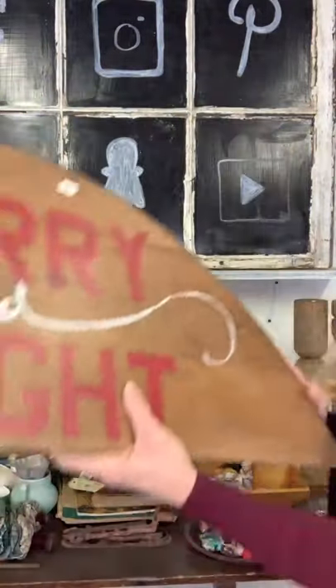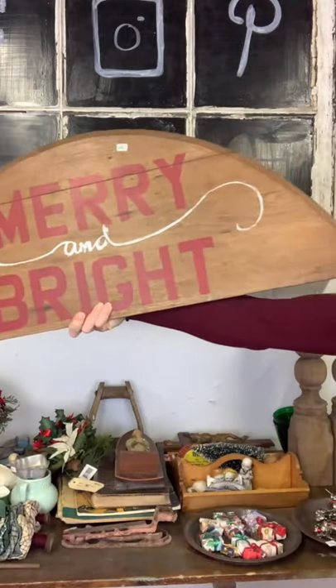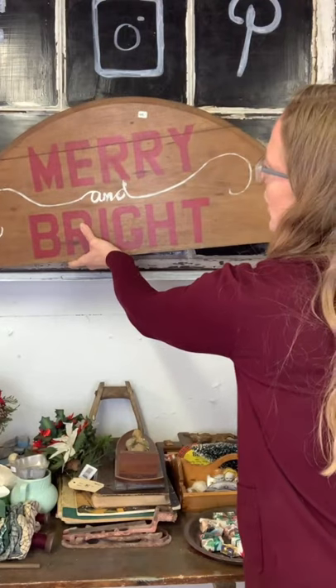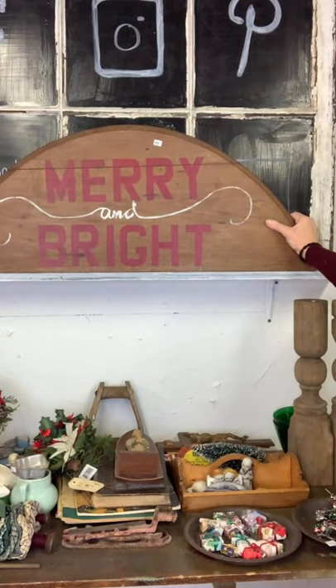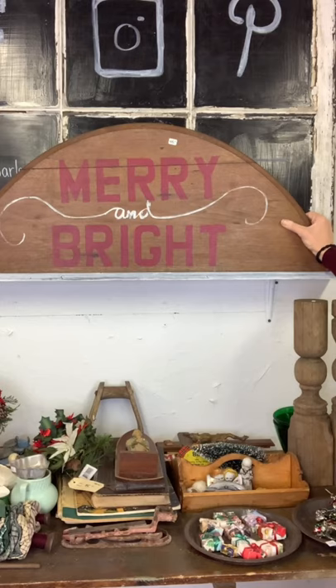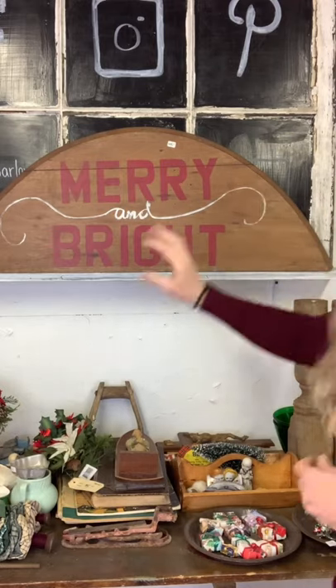We have this Merry Christmas sign for $45. This was a drop-leaf table piece that I painted Merry and Bright on. You can hang it on the wall, lean it up, put it inside or outside. It is $45.